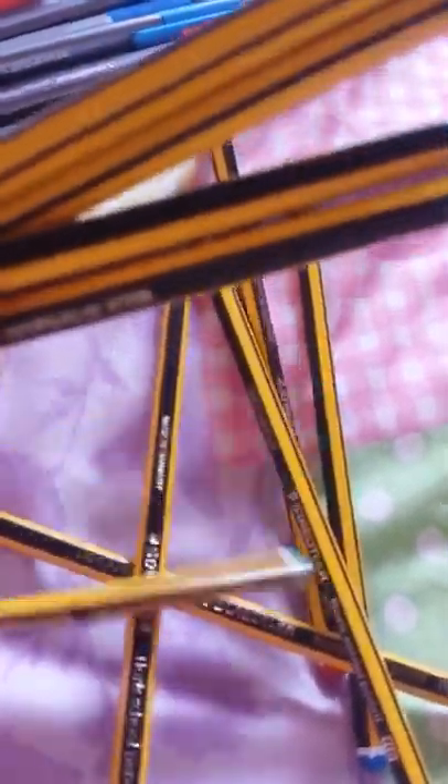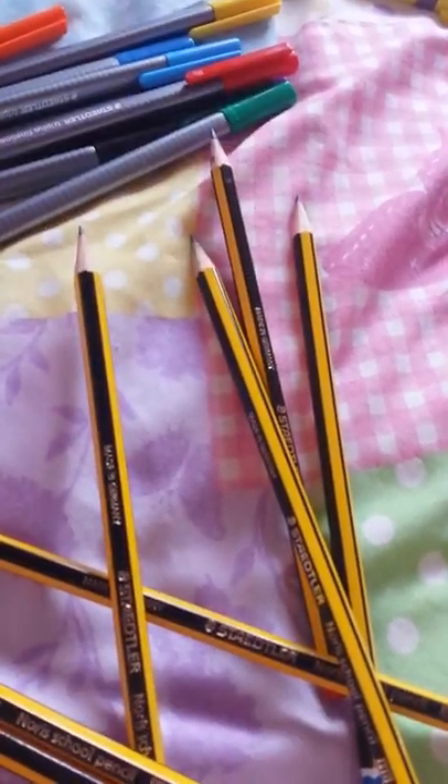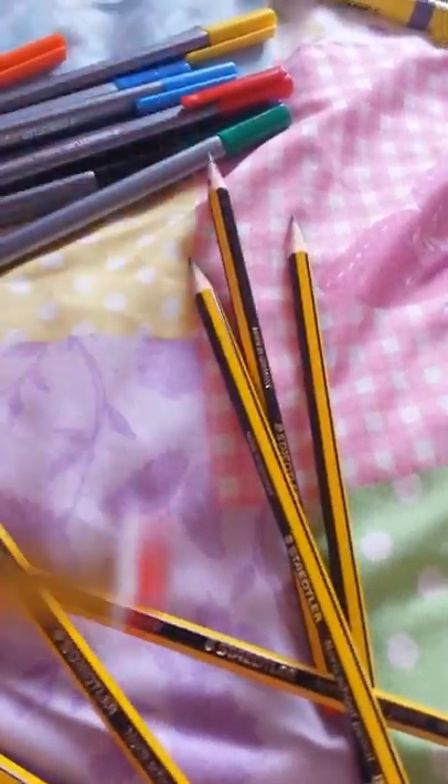I've emptied out the big pocket, I'm going to show you that first. So these are all the pencils I've got: red tip, blue tip, orange, red, red, green, black, red, orange, and red again. This is only going to be part one.